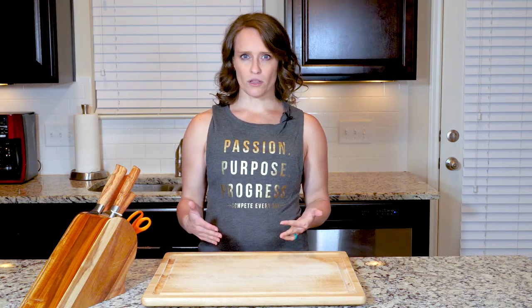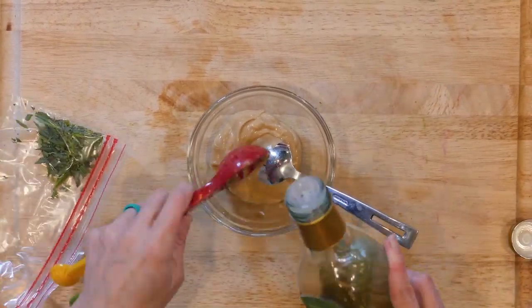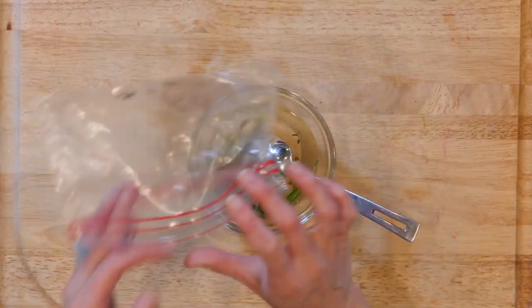While the water is boiling, mix together the Dijon mustard, white wine vinegar, and tarragon. Then set that aside.